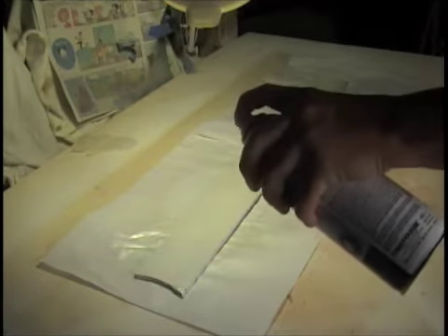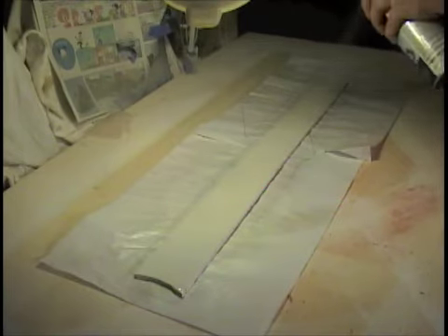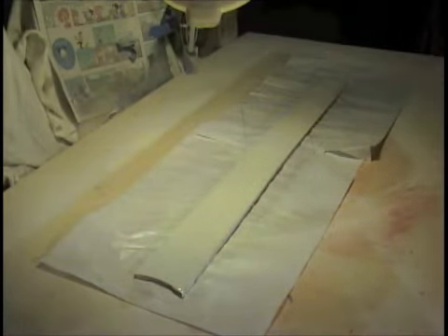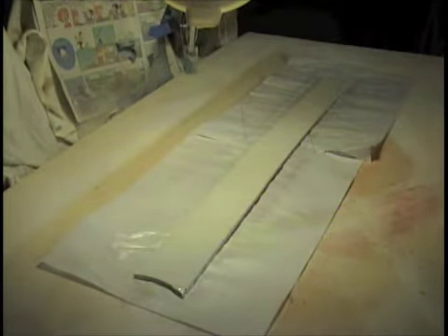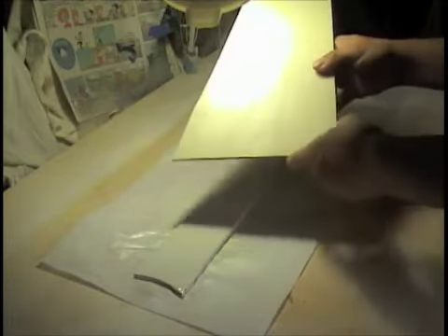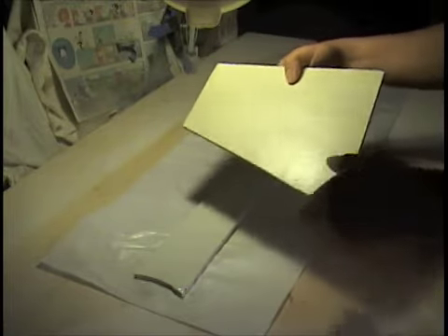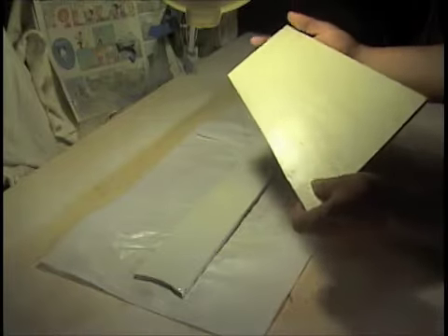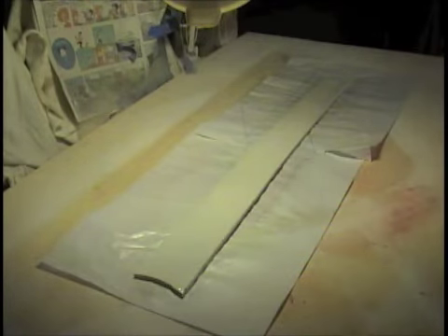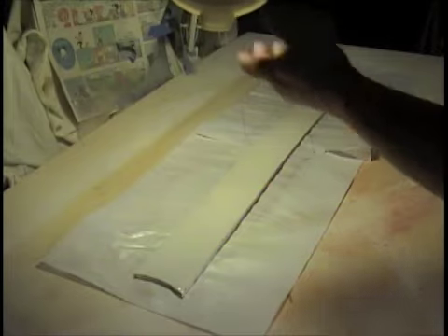I'm just going to put a coat on here. I'm going to be doing these over, because a couple of things — I put too much of the metallic stuff on here, so we're going to do that over with some other stuff. We'll just have to let them dry right now. Okay, that's it, bye bye.